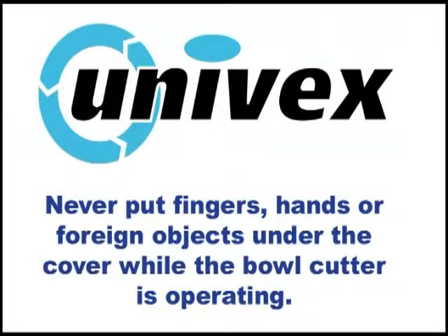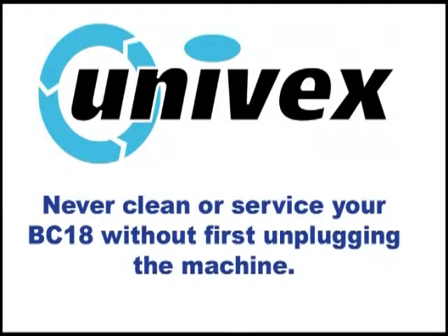Only food is to go through the cutting zone. And finally, never attempt to clean or service your bowl cutter without first shutting down the power and unplugging the machine, or shutting off the circuit breaker at the electrical panel.